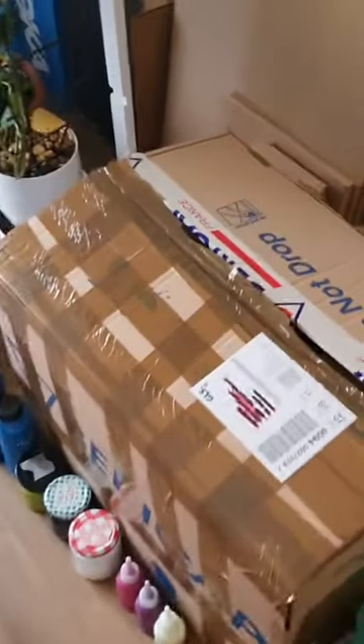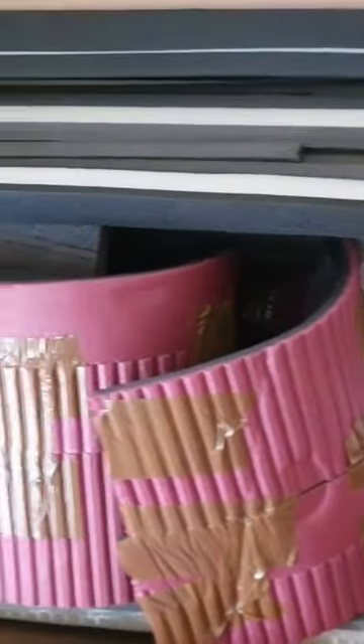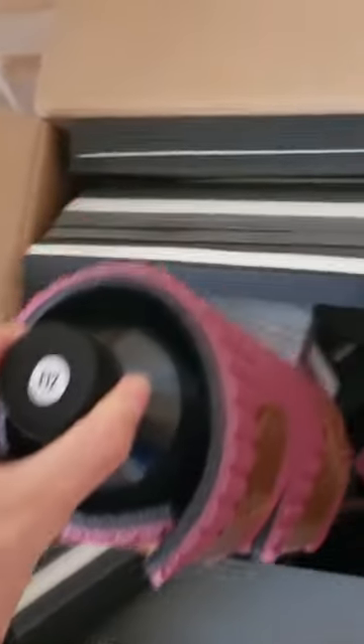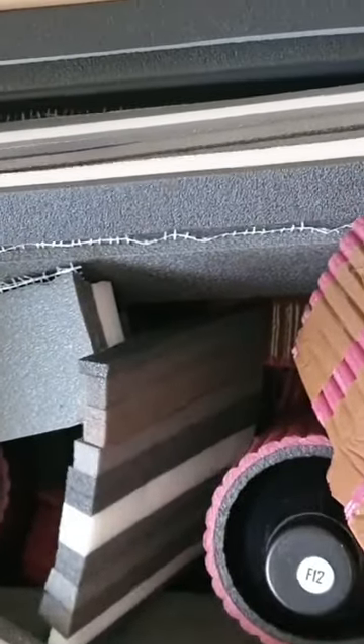When I'm ordering the paints and the pouring medium, I will just show you here — I get those plastic things in the box to keep the paints standing upright so they arrive safely. Like here, you can see I have a lot of these plastic pieces that I don't need for anything, and I thought I could use them for a camera mount.